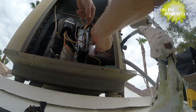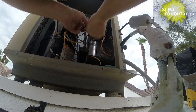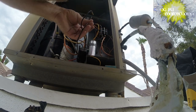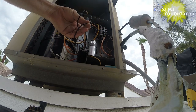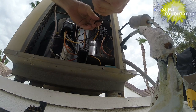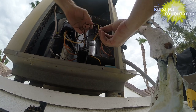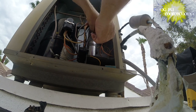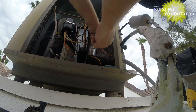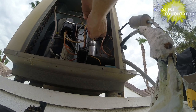I forgot to go inside and turn the unit on - I'll do that in a minute. This lead on the hard start kit is a little loose, so I'll tighten that up a bit. Any loose connections are a place for heat to build up - nice and tight connections. There we go, better.